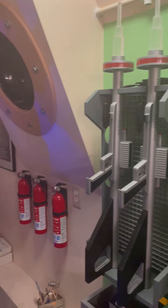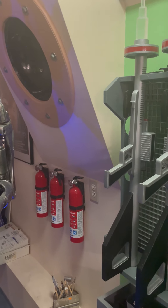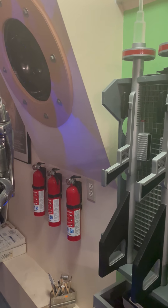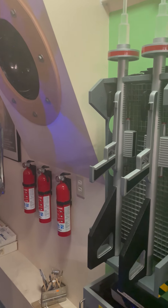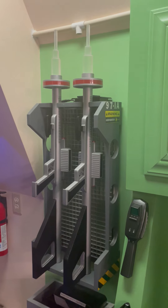Another thing somebody asked me about is: are those real fire extinguishers? Yes, they are real fire extinguishers and we keep them for the house just in case something happens. I incorporated that into the build and thought it added to it — two birds with one stone. Let me know what you think!